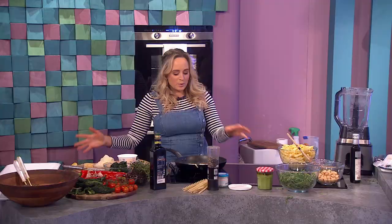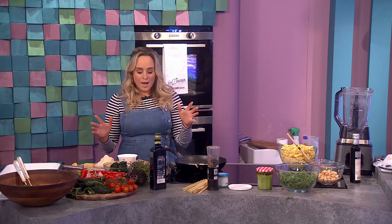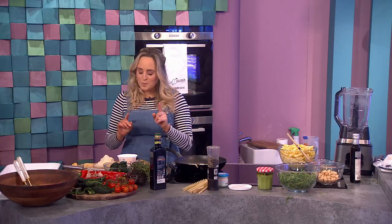Welcome back to the show — we've joined Aisling Larkin in the kitchen. Remind us what you're making, Aisling? I'm doing a beautiful Mediterranean style pasta dish. I'm going to show you how to make a homemade pesto, and I'm also doing that TikTok sensation — baked feta with a tomato sauce — but I'm going one better.